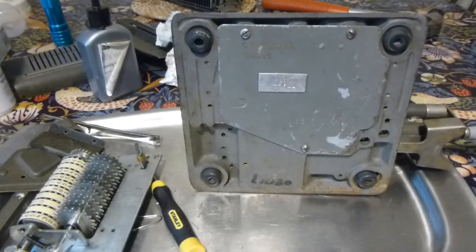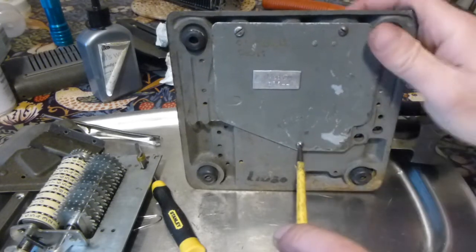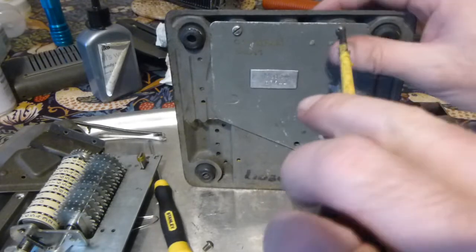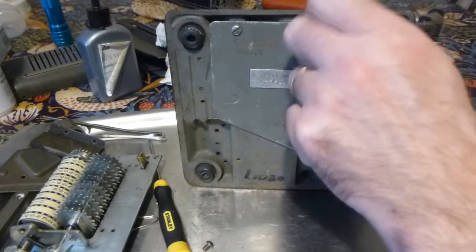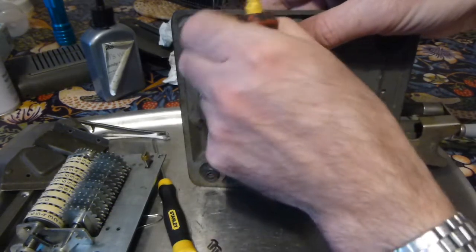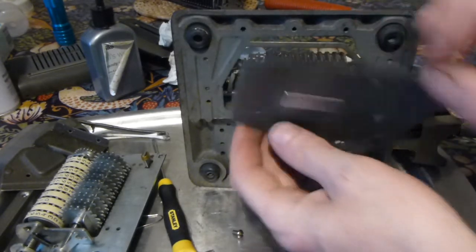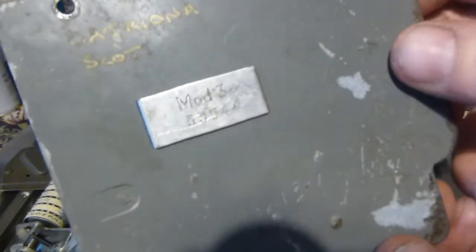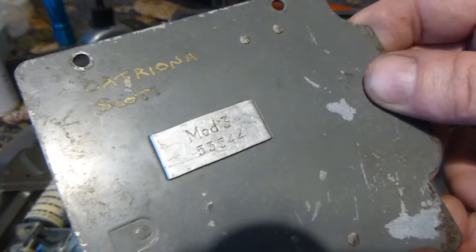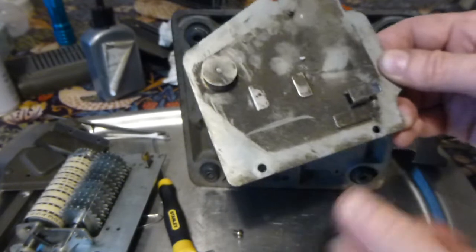Right, now to the main body of the machine. First thing I'm going to do is remove the bottom plate, which says Model 3, serial number 53544. That's rather filthy, so I'll give that a clean up.